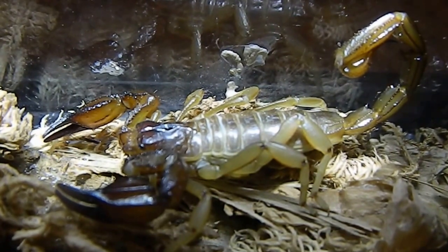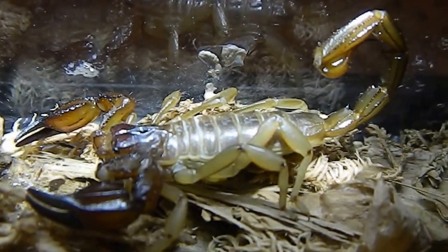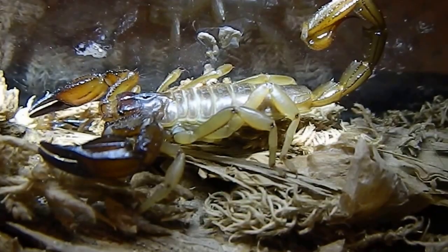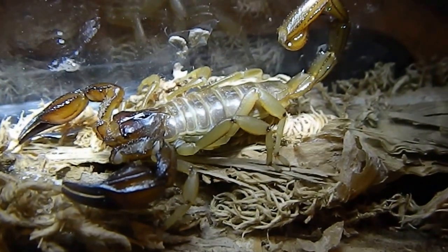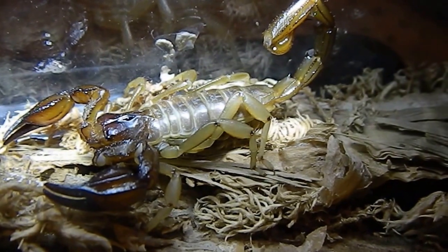They grow to 70 to 100 millimeters in size, so they're a coastal species that dig their burrows. They're generally two-toned, so you'll see that they're darker on the tail and also on their claws.